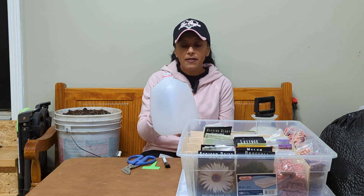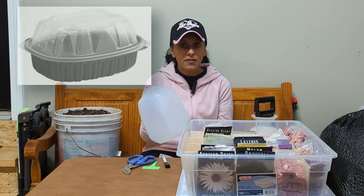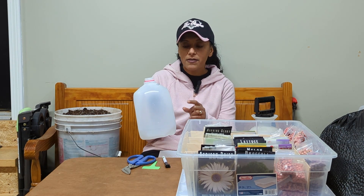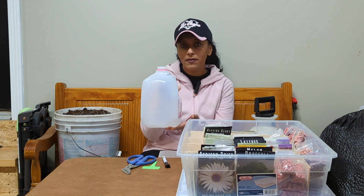Now you don't have to use a milk jug. The key is it needs to be some sort of a container that can let light through — so it needs to be clear or semi-clear. This milk jug is not completely clear but it still lets light through. You can also use a plastic tote, a rotisserie chicken container, juice jugs, or even the little plastic containers that salad mix comes in. The big thing is you want to make sure your container can hold at least four inches of soil, and you also want to leave enough room so as the plants inside start growing they don't bump into the top of your container.